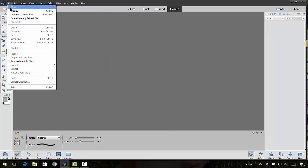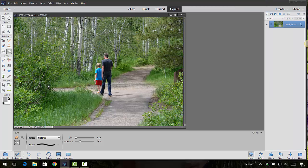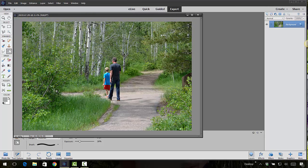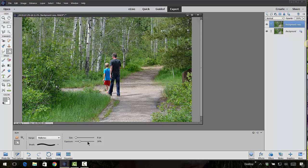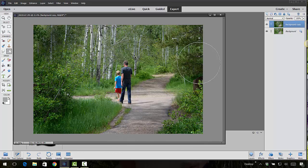Another way you can use the burn tool is to create a vignette by darkening the outer areas of a photo. Let's open up this photo, right-click and duplicate the layer, and get the brush tool. I'll set the exposure to about 66%, make my brush size really large, and then just click and drag on the outskirts of the photo. This gives you the freedom to do whatever kind of vignette you want.